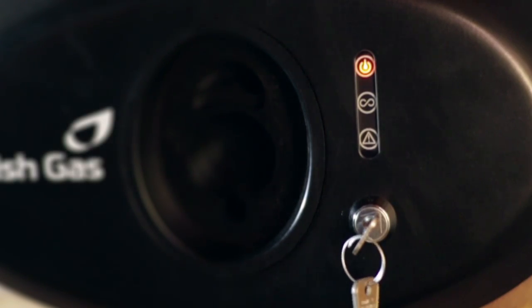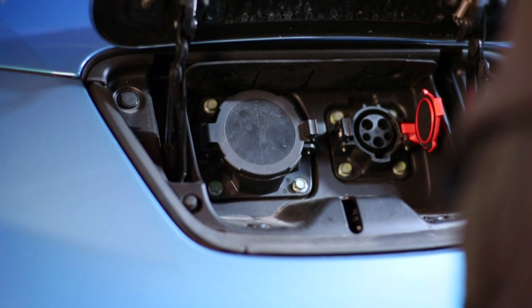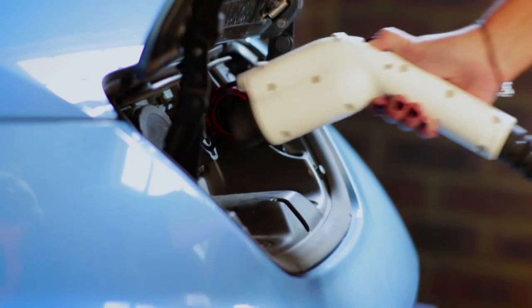The wall-mounted unit has three lights to indicate charging status. The blue light comes on when the charger is on standby and ready to be connected for charging. Plug the charger into the vehicle.